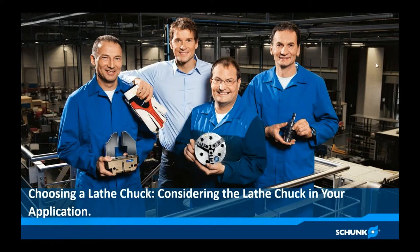Welcome this morning and I appreciate you taking a few minutes to join us. This is going to be a brief introduction to our first of our solution series, focusing on choosing a lathe chuck and considering the lathe chuck that's right for your application.